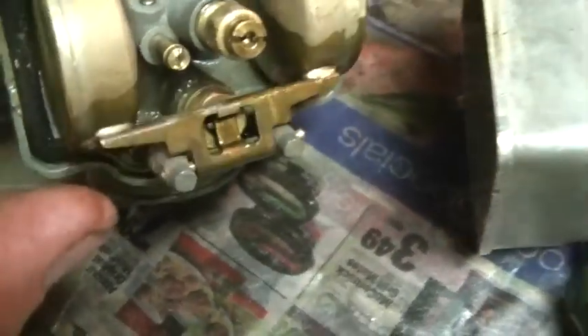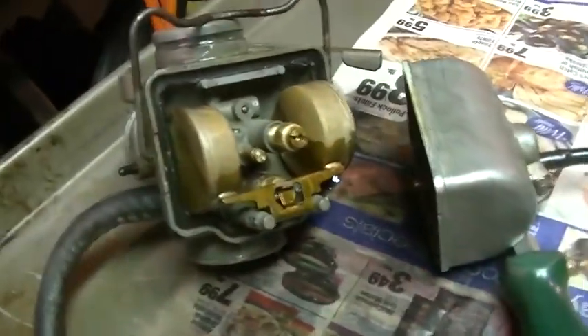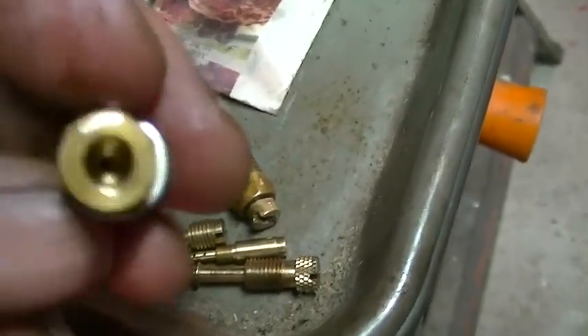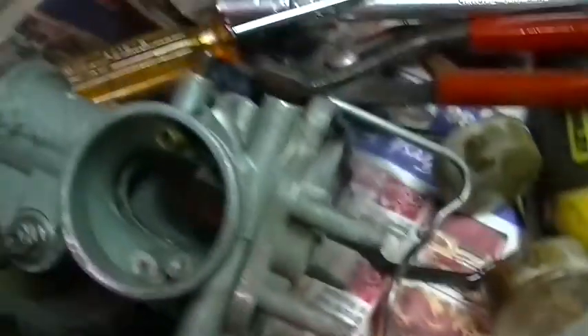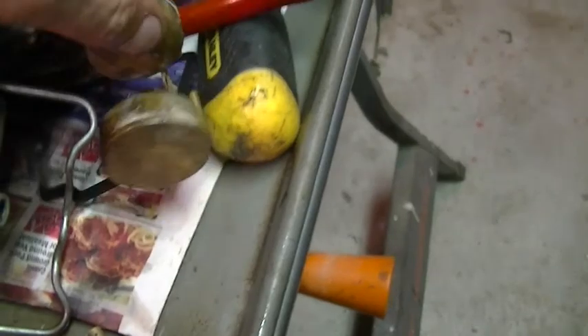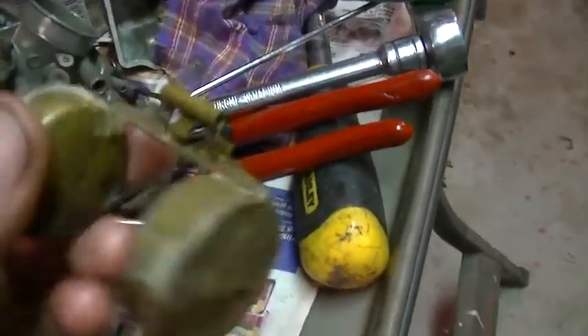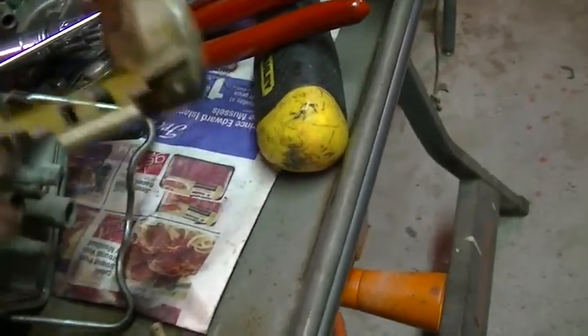I think this was the one that had the seat that might be bad. So I'm just looking in there right now. I might even throw the carb kit in it — all the jets, needle seat. The only surprise I found taking these apart: I put an X on the outside of this one — it seems like it's got a little bit of gas in it. Just a little bit.